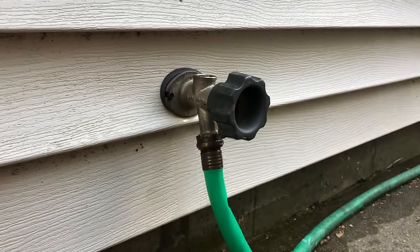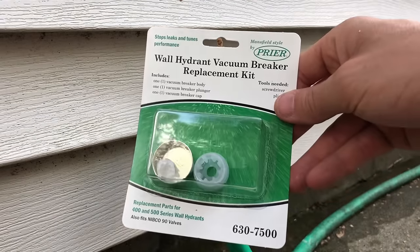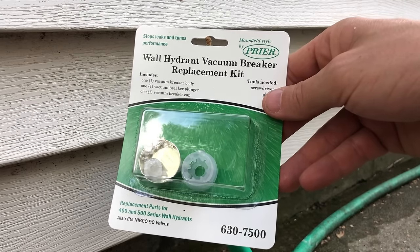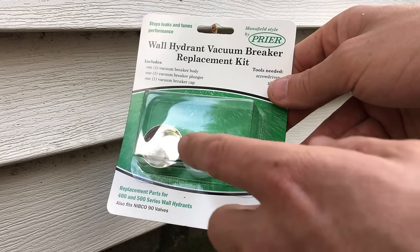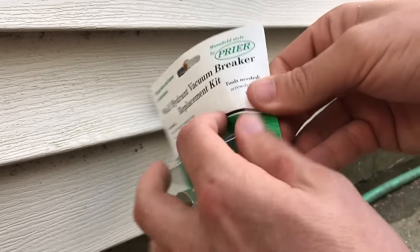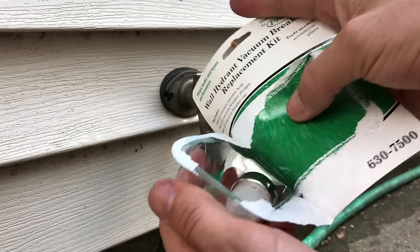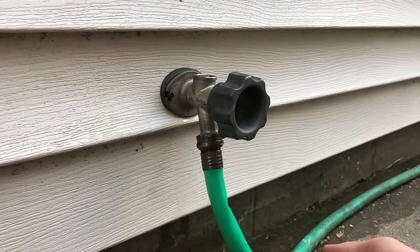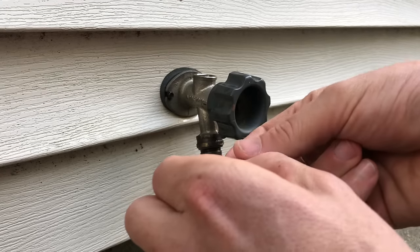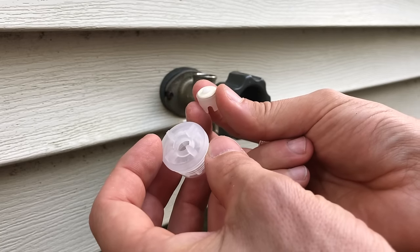What I'm going to do is swap out the kit. What I got here is just a replacement kit — anti-siphon valve, they call it the vacuum breaker valve. It comes with a casing, that plunger, and the cap. You can get these at most big box stores: Home Depot, Lowe's, we got ours from Menards. I'll also put a link in the description — you can get them online as well.